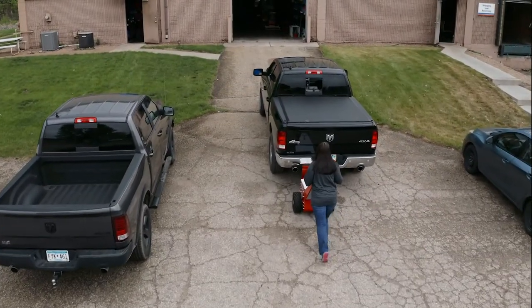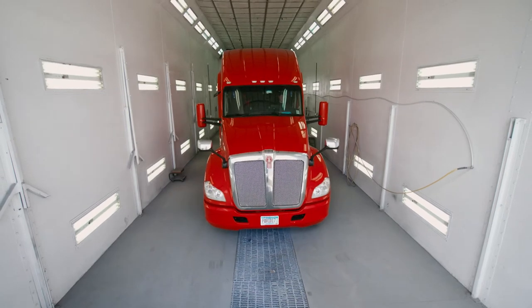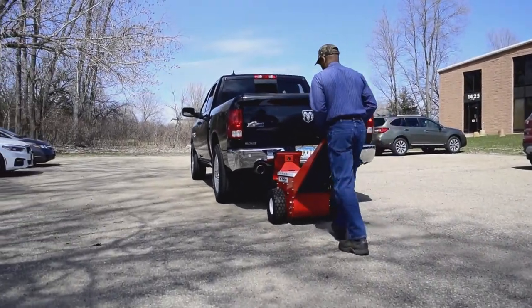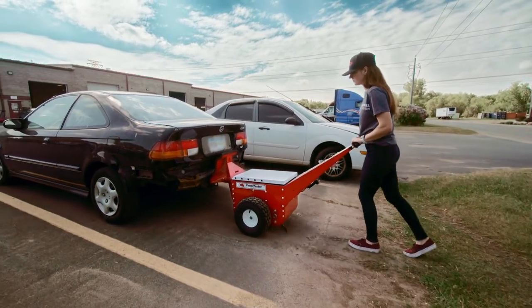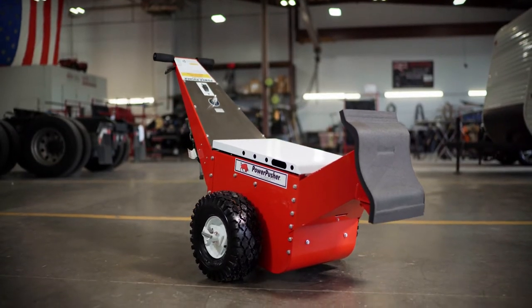Economical and easy to use, the Automotive Powerpusher is helping the automotive industry increase efficiency and create safer work environments. I would definitely recommend the Automotive Powerpusher to everybody across the industry. We're minimizing work comp issues, we're minimizing downtime issues, and we can move anything in and out of our shop. The Automotive Powerpusher is a really good tool to use.